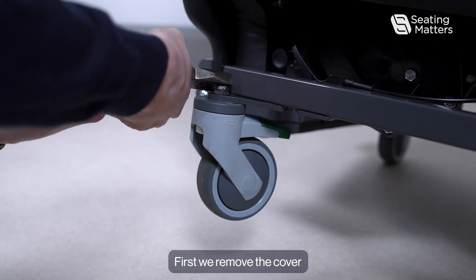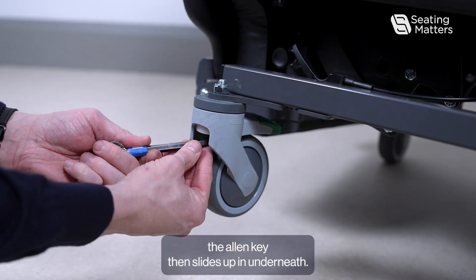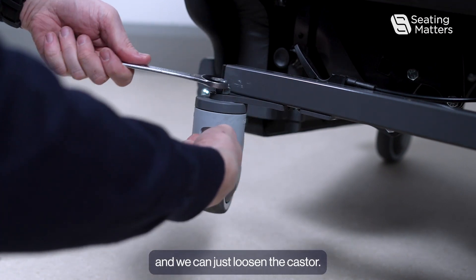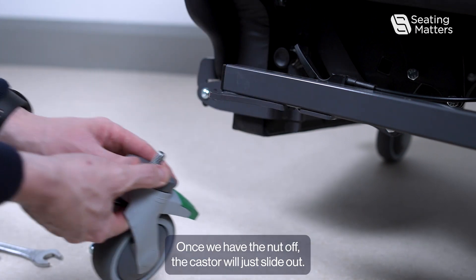First we remove the cover. The allen key then slides up in underneath. Once the allen key is in, the spanner goes on and we can just loosen the caster up. Once we have the nut off, the caster will just slide out.